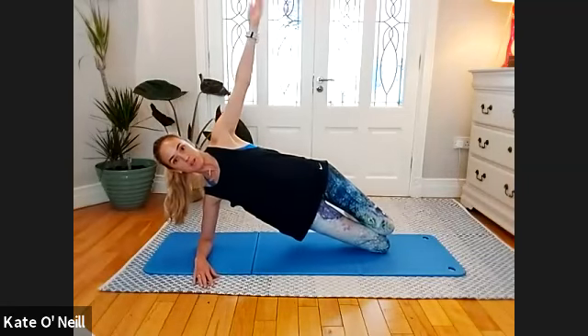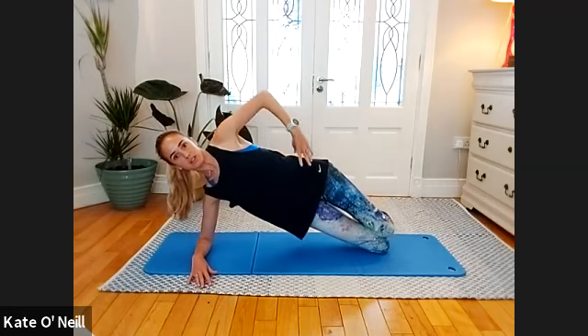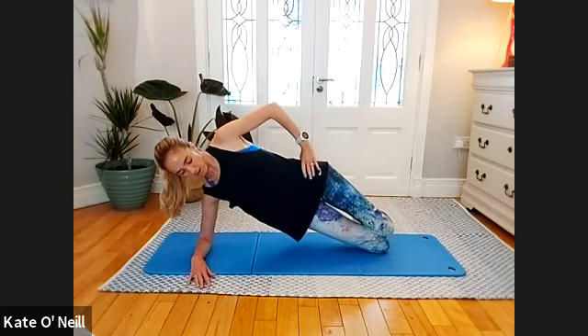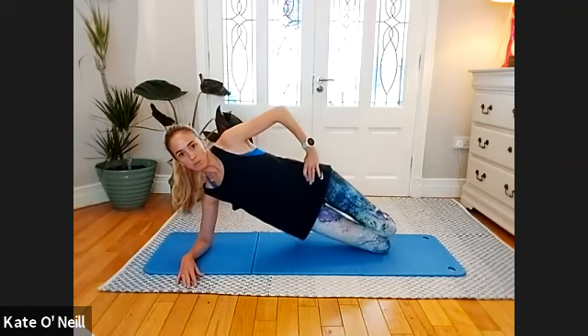Stay on the elbow — take a breath in and on the exhale come up. If you want to release the arm you can, or keep it on your side. Check in with your hips — make sure they're stacked. We're going to hold for another five, four, three, two, one. Lower and lift for five — four, three, two, and one. Okay, drop down.